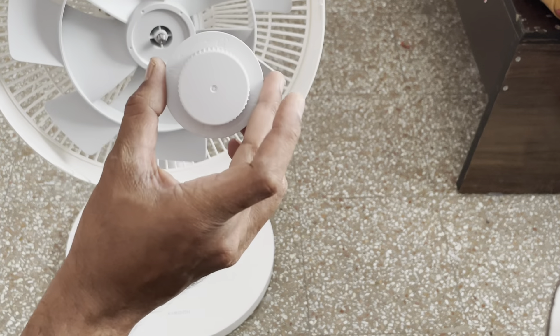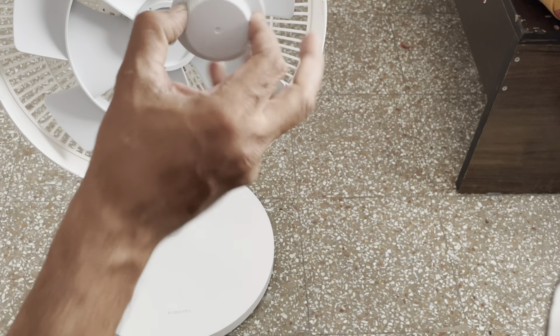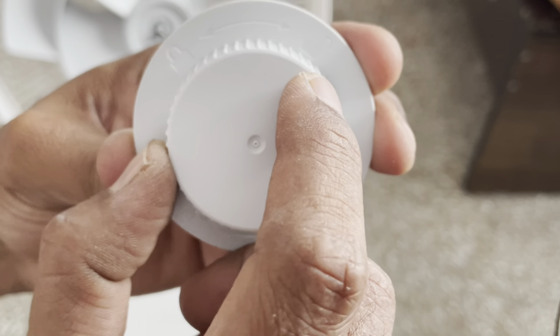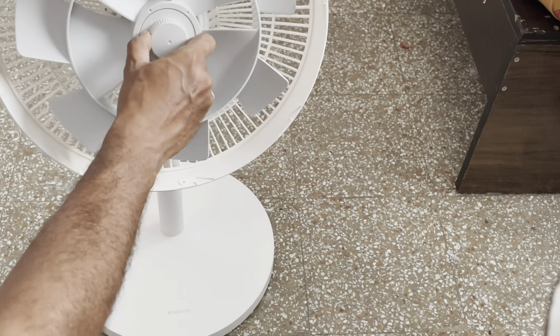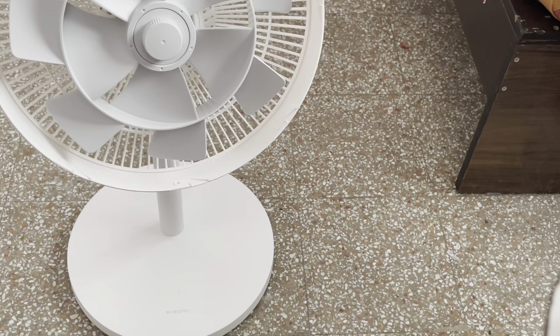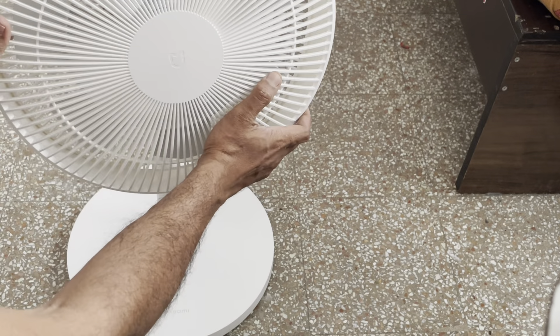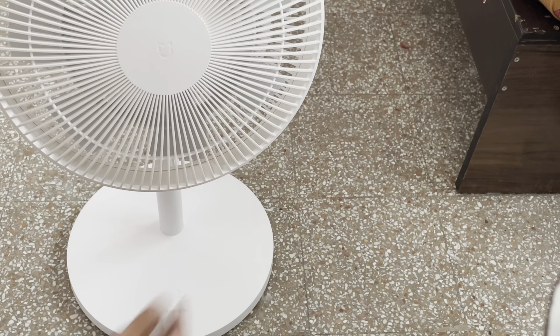This is the front knob which we are supposed to rotate anti-clockwise. There is an indication: this is for lock, this is to unlock. We are going to lock it now. The final step is to connect the front grill — this way we can connect it.